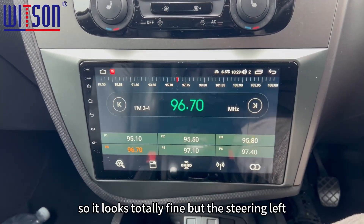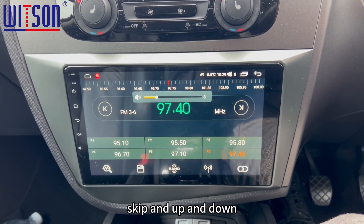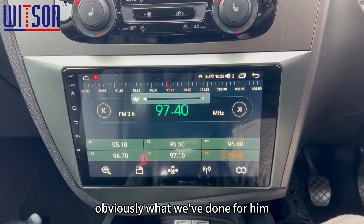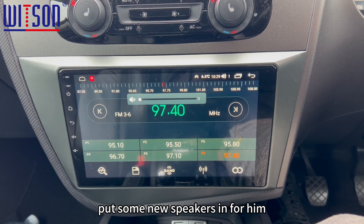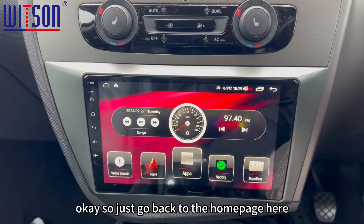Here we are. So you're totally fine with the steering wheel — it lets you do the skip and up and down. The customer has had a speaker upgrade today as well, which is obviously what we've done for them — put some new speakers in for them so the car is enhanced in the sound system.